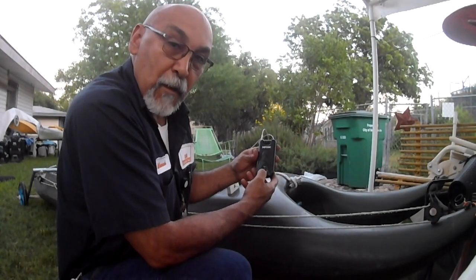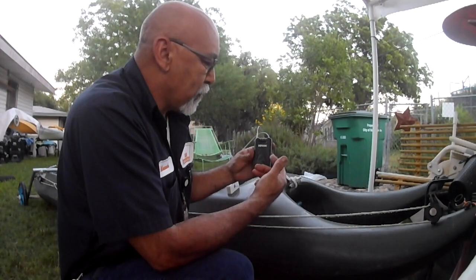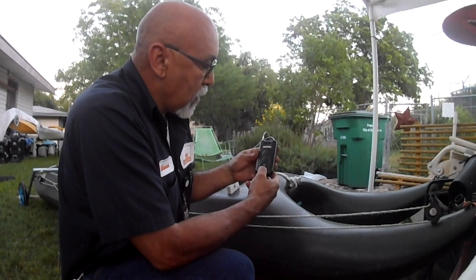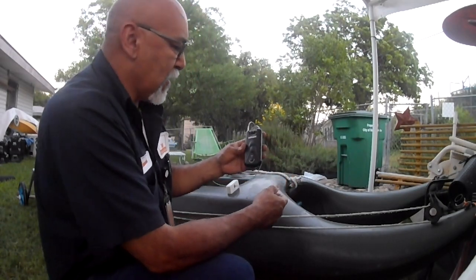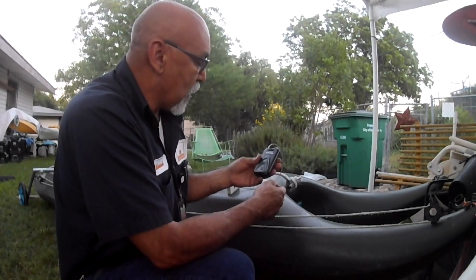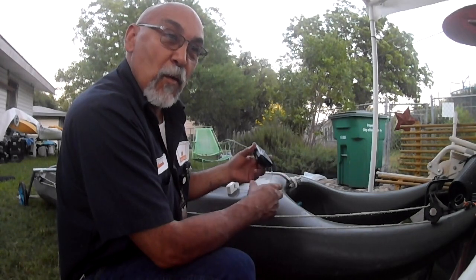It also has a motion alarm. You press and hold this button, and it tells you it's on a medium sensitivity setting. One setting is more sensitive than the other — I'm not sure whether two or three is more sensitive. But the little beeps are basically a warning saying it knows it's being moved around.